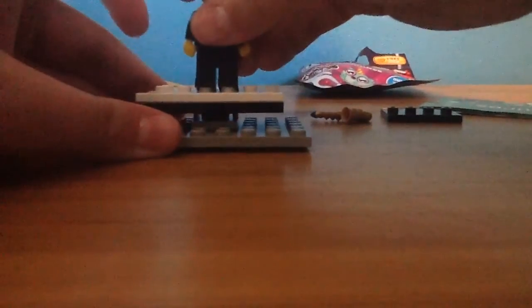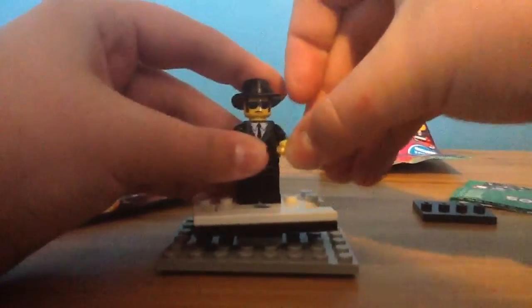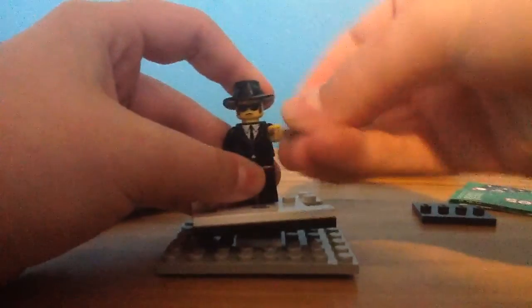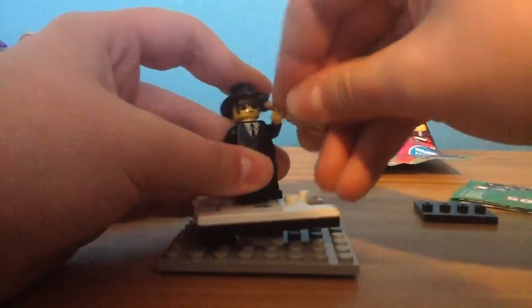I haven't had one of these before, I don't think, so let's see what one we got. Looks like we got the saxophone player. I've never actually had any of the Series 11 before I don't think, but this one actually looks pretty cool. I've just got the stand here so you can have a bit of a closer look at the saxophone player, and I'll add him with his cool saxophone so then he can play it. Because obviously he's kind of the jazz type of musician.